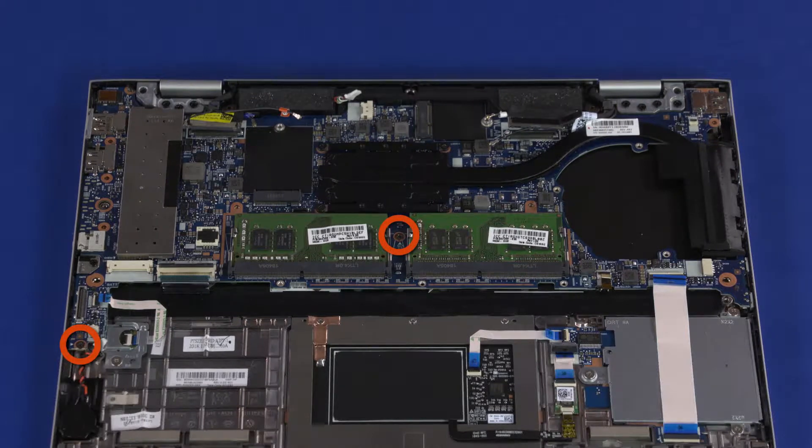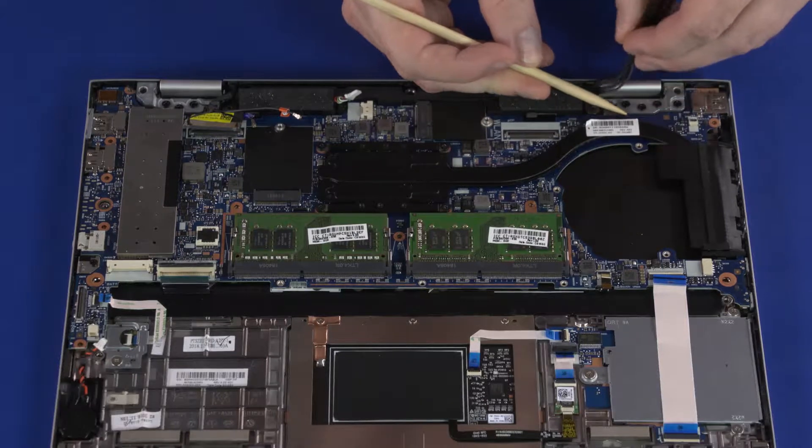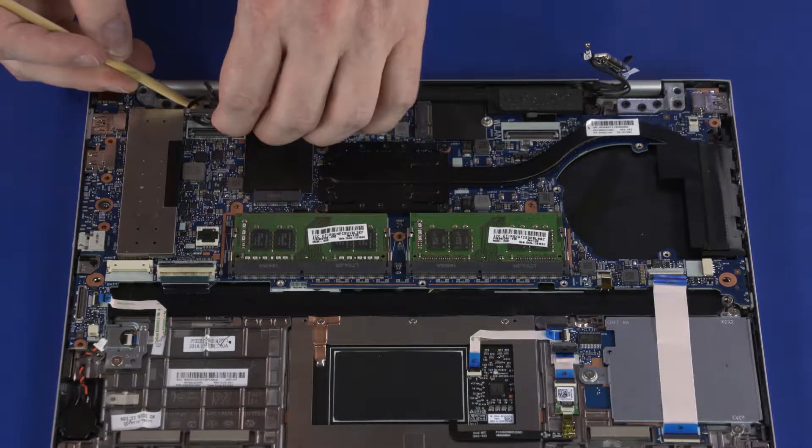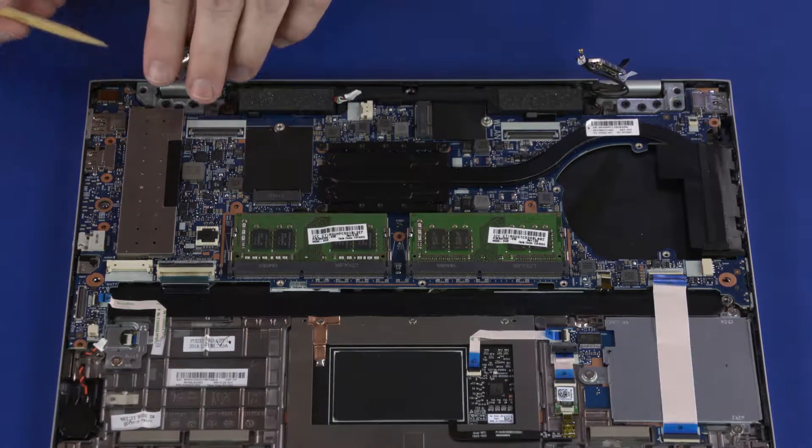Remove the two 2.5 mm P1 Phillips-head screws that secure the motherboard to the top cover. Remove the wireless LAN antenna and display panel cables from the routing tab on the top cover. Remove the wireless WAN antenna and webcam cables from the routing tab on the top cover.